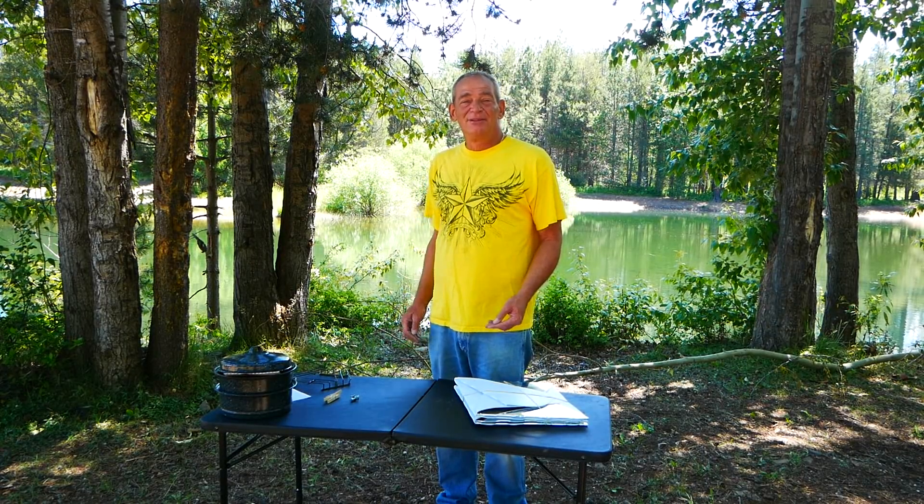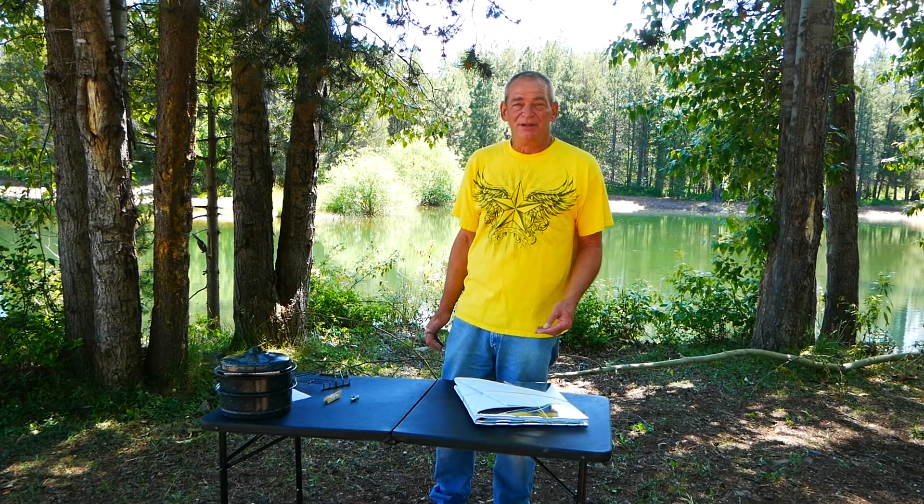Hi, gang. My name's Jim. I'm a solar boondocker. If you hang out with me long enough, I'll teach you how to be one, too.